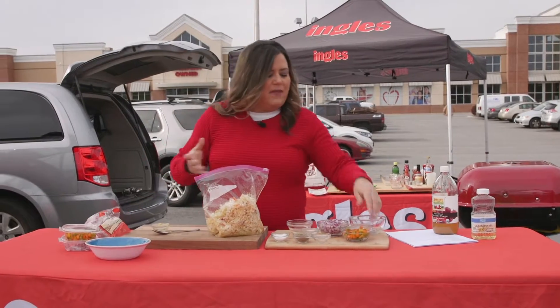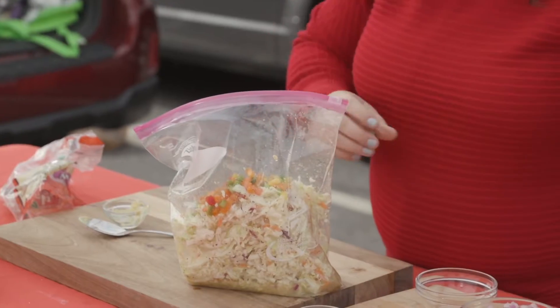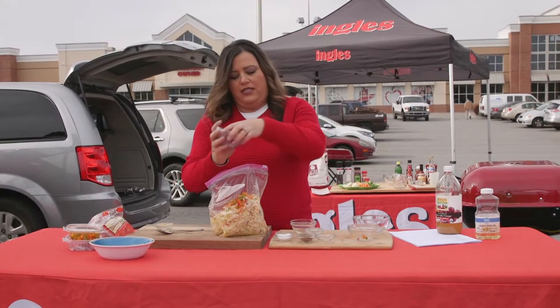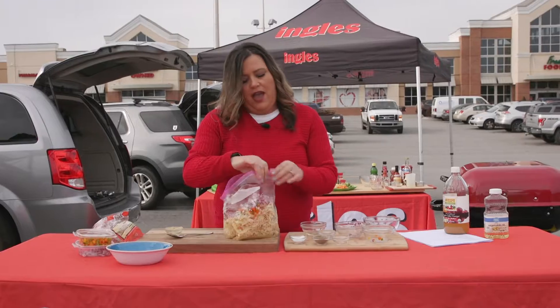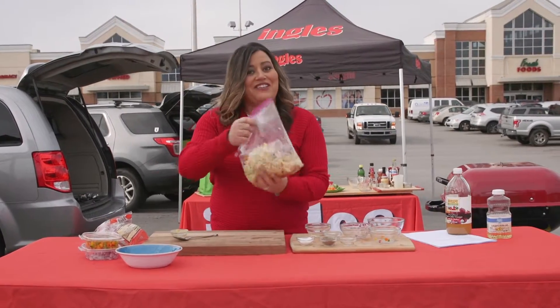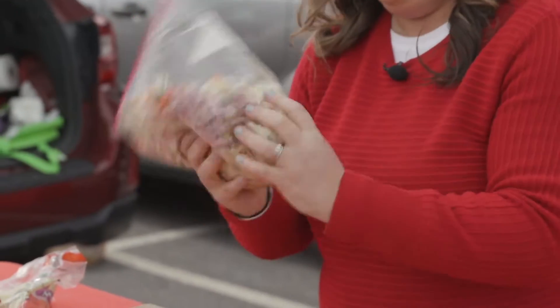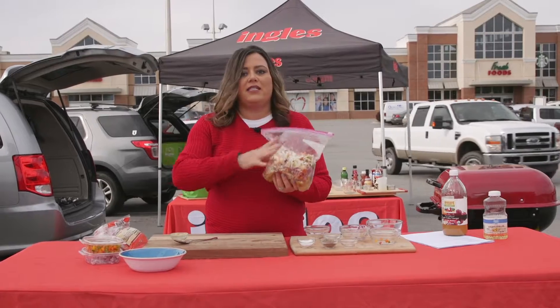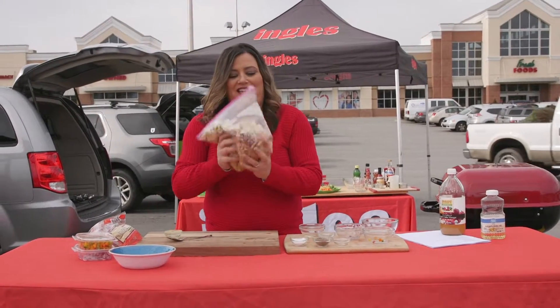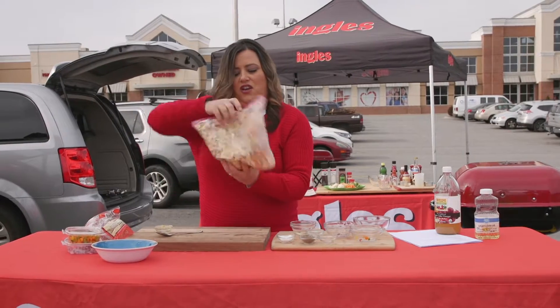I'm gonna take those — I'm gonna use about a half a cup of each of those. If you love bell peppers and you want to use more you can do that, same for the onion. Just gonna pour that right in there, and then I'm gonna seal it and I'm gonna shake it and I'm gonna have a quick easy coleslaw — and when I get done I have no bowl to wash. I'm gonna take this bag and toss it. Gonna make for a really good coleslaw here — so just shake it up.